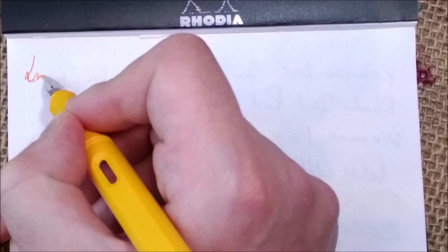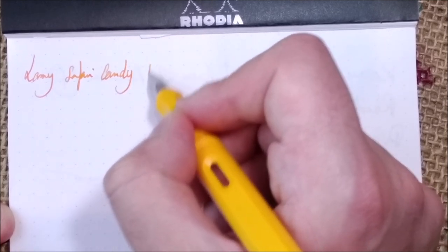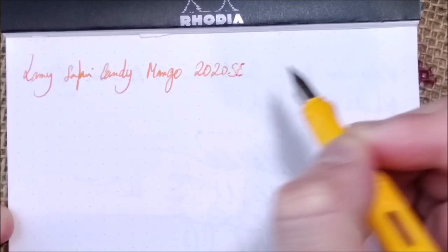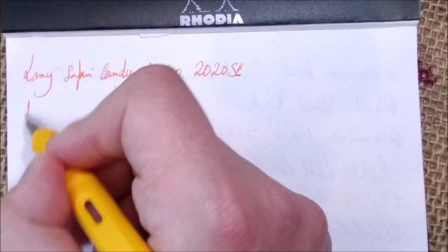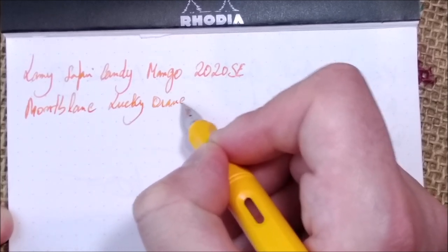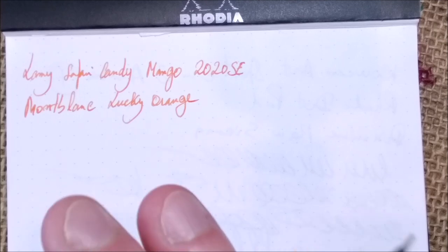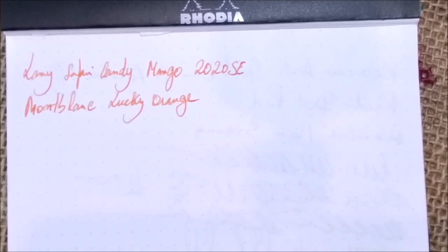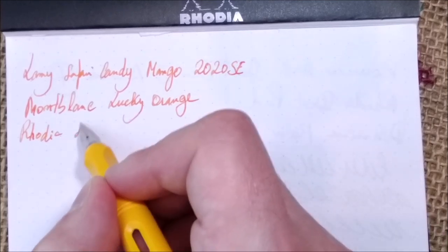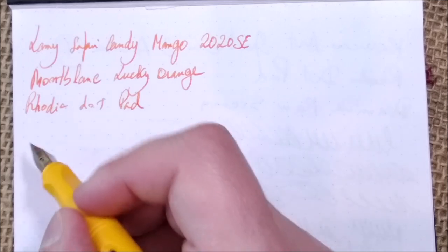So this is the Lamy Safari Candy, color called Mango, and this is the 2020 Special Edition. The ink I have inside is a discontinued ink: the Montblanc Lucky Orange. I've shown this ink in some reviews and it does not look great on camera — the color is not really accurate — but it is a bright and nice orange. The paper I'm using is the usual Rhodia dot pad, A5 size.